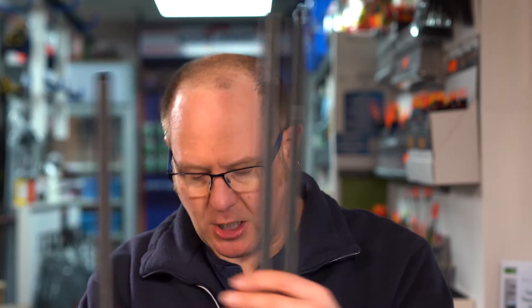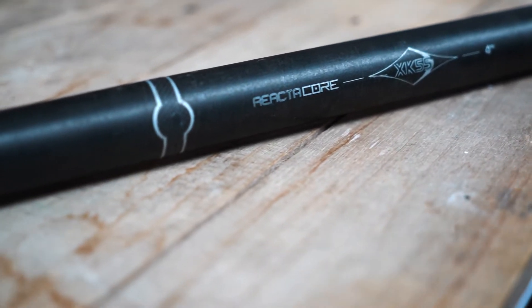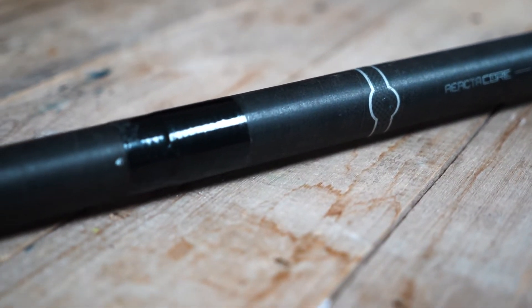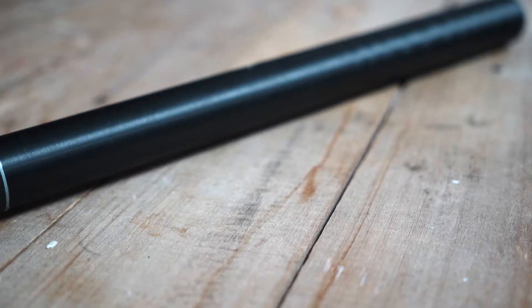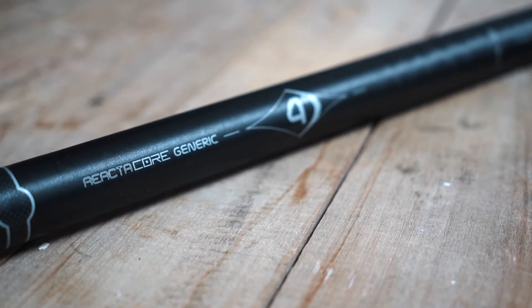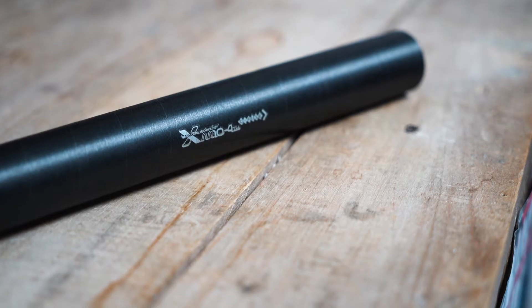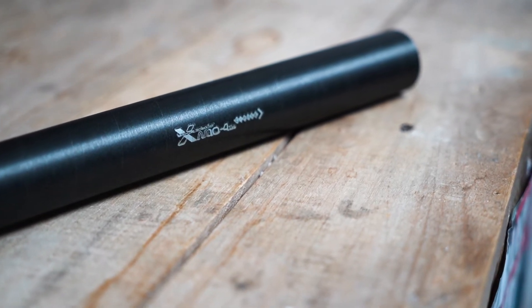The actual difference is the carbon technology that's in them. This is from my pole — as you can see I've broke it, so it's a bit bodged together at the moment. We've got the generic section, and then that's the section off another one of my poles, which is the XM10 section.